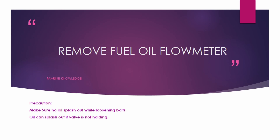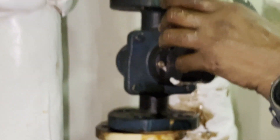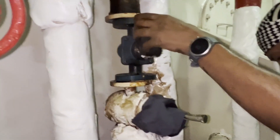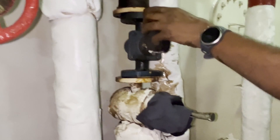Next step is removing the flow meter. Make sure no oil splashes out while loosening. If it is splashing, that means your valve is not holding. We already removed the slack and no oil is coming out, so now we are taking out the flow meter from its place.